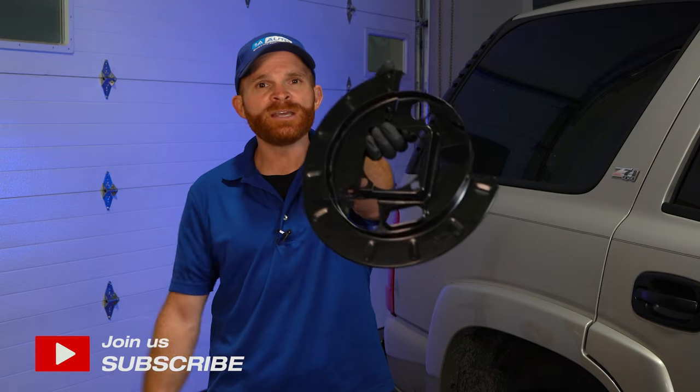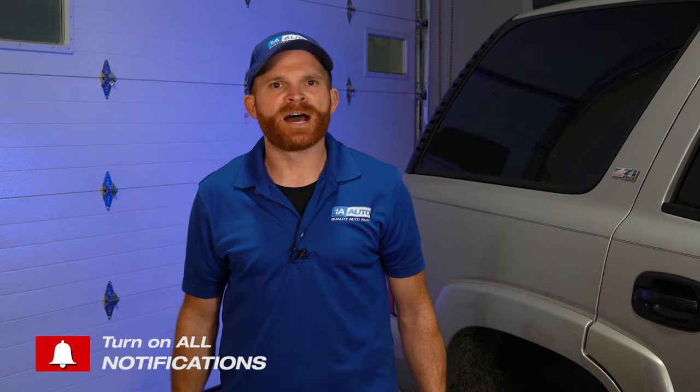This is a backing plate. My name's Len from 1A Auto, and I want to talk about it. If you need any parts, check us out at 1aauto.com. We'll ship those out to you fast and free. Now let's get into it.